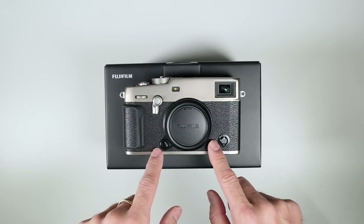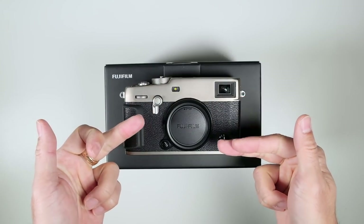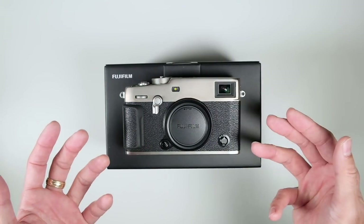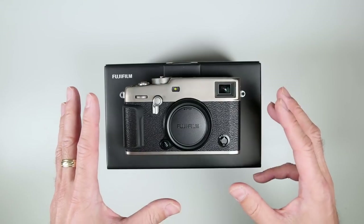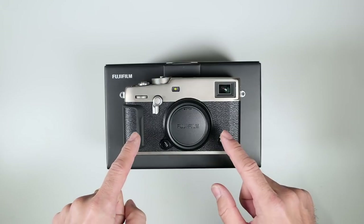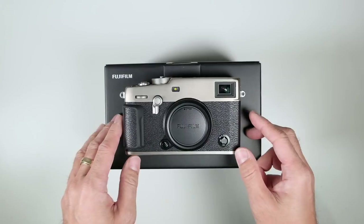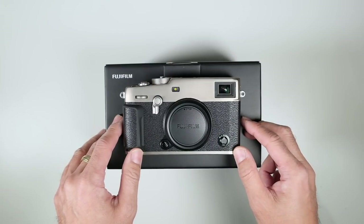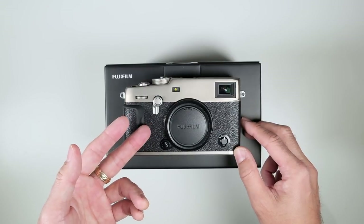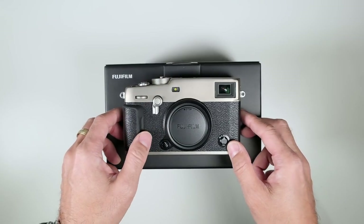Billy did say they considered brass, which would have been awesome since Leica cameras use top and bottom brass plates — it wears nicely, especially when paint starts coming off, hence the term 'brassing.' But Billy said the weight was too much since brass is not that light. In terms of weight, it's 447 grams dry — no battery, no memory card — or just under 500 grams, 497g, with battery and memory cards.